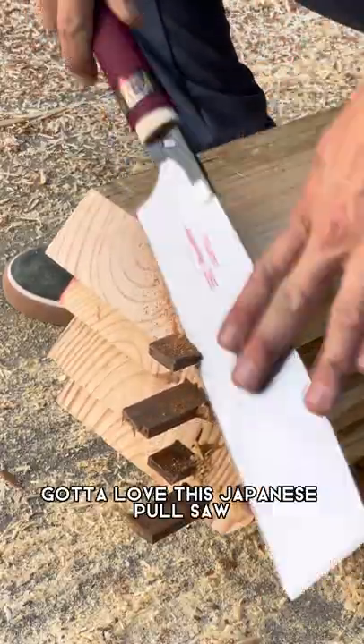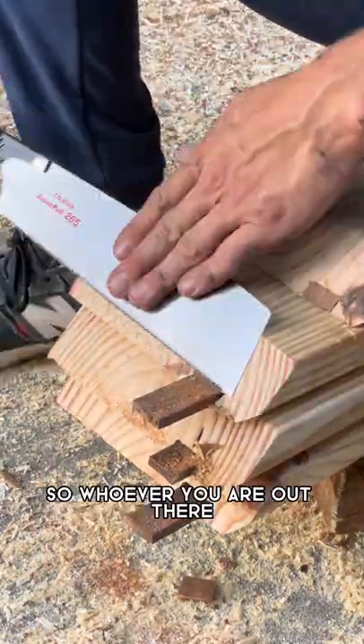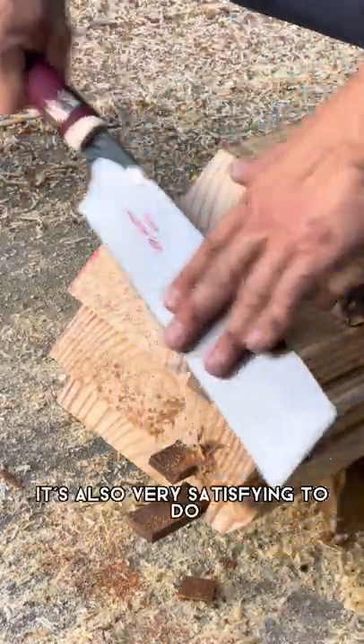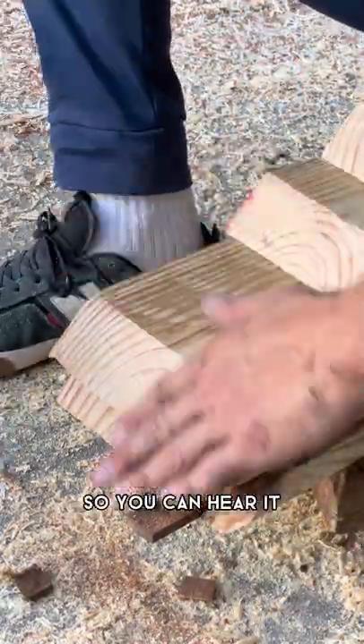I love this Japanese pull saw. I was recommended to buy it by somebody on social media, so whoever you are out there, thanks for the tip. I really love this thing — it's really awesome. It's also very satisfying to use this hand tool. I'll shut up so you can hear it.